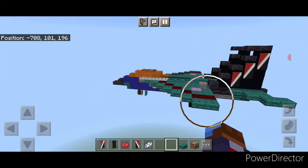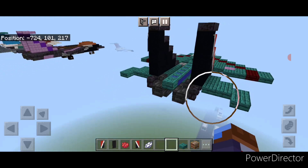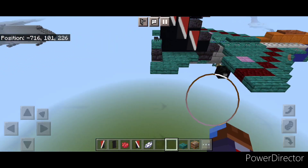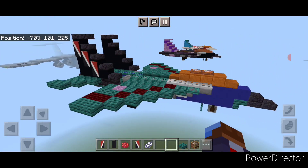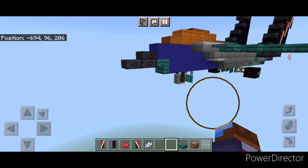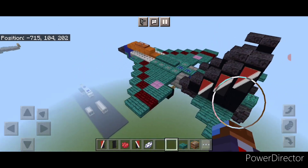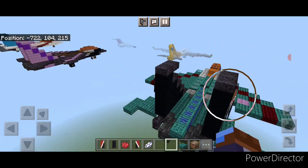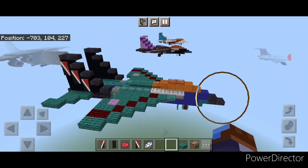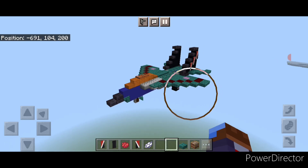And there we have it folks — we've completed Transformers Generation 1 Thundercracker, our blue F-15 Eagle. I promise this is the last straight F-15 Eagle repaint. Next time I have a day where I need to do something quick, we'll be doing the Generation 1 Conehead Seekers, which are much more interesting as they're F-15 Eagle bodies but with completely fantasy made-up wings and engines — so it'll be a lot cooler to build.